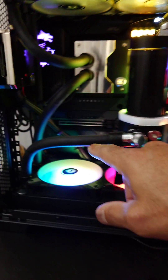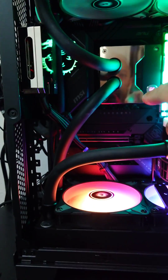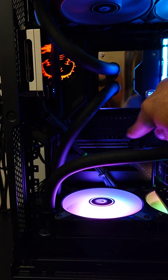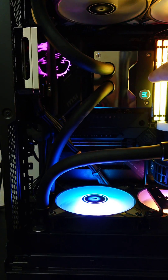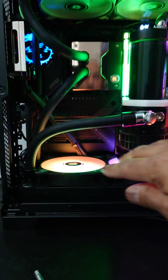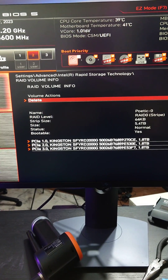Now these are all on the same — long story short, the top slot here is PCIe Gen 5.0, and the one below it is PCIe Gen 4.0, and both of those are toward the CPU. There are three slots right here, and those are going to be on the chipset. So all three of these drives are actually on the chipset, which is going to make the RAID nice and efficient.